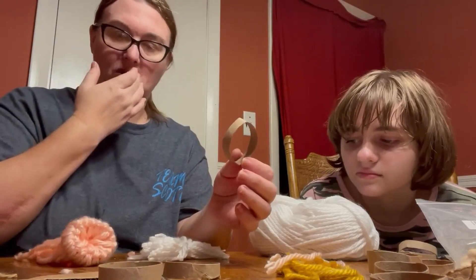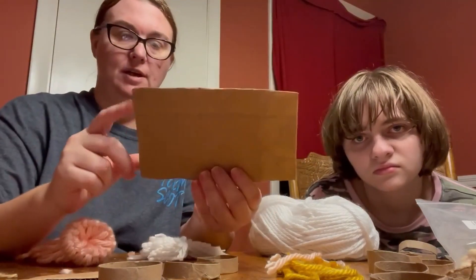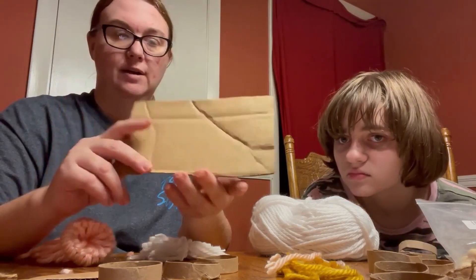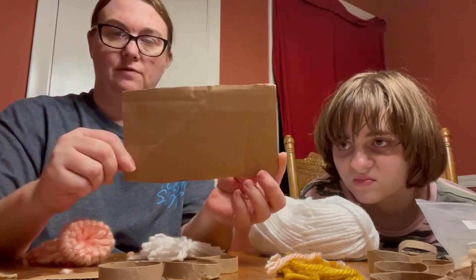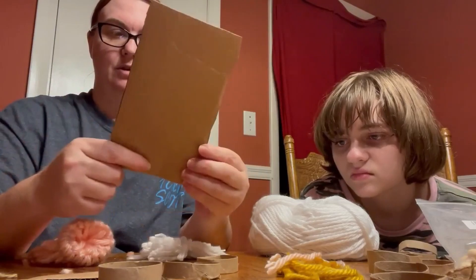Then I take another piece of cardboard like this. It's about, I don't know, five or six inches wide, maybe eight or nine inches long. And I use the long end to do the gnome.